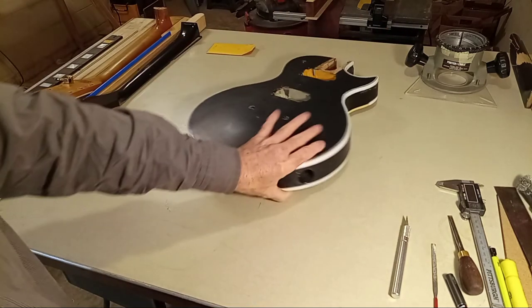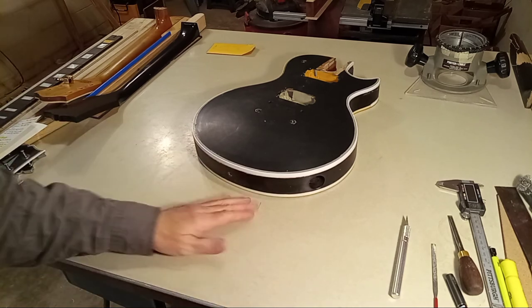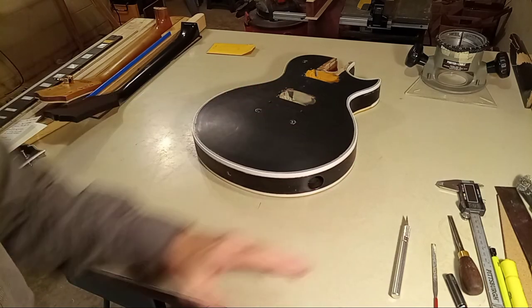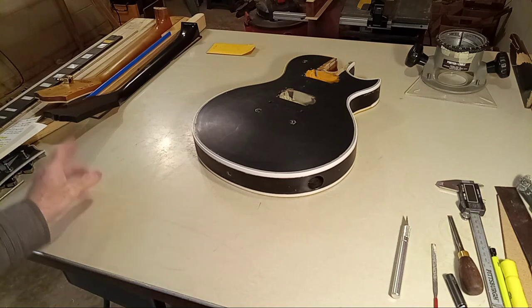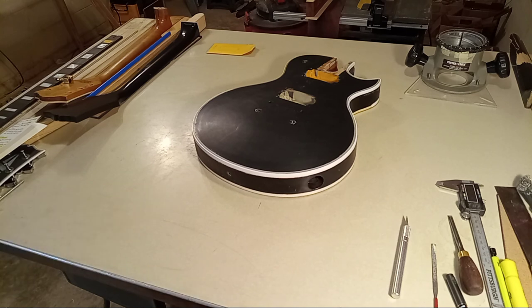Let's stop talking about binding. We're at 35 minutes. I think I'm going to end this video — that's a good break point. The next video I'll go into discussing the neck because I don't want this to turn into an hour-long video. So appreciate your patience and sorry about the delay from video 23 to 24, but I think we're back in the saddle.